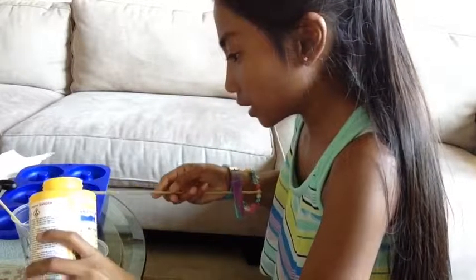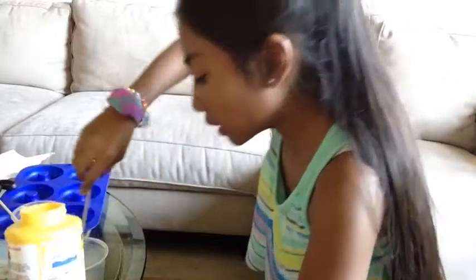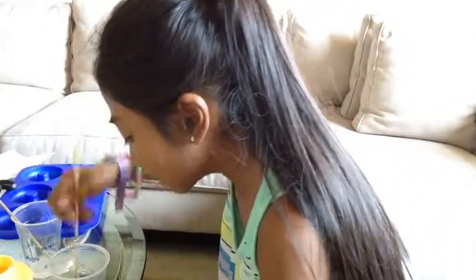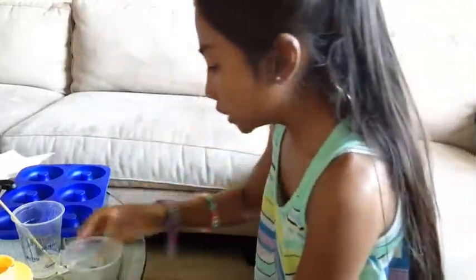That's good. Because I want my squishies to be squishy. So that's good. That's all I'm adding for now because I just want it to be squishy — a squishy, squishy.